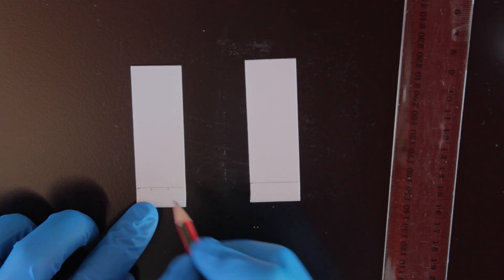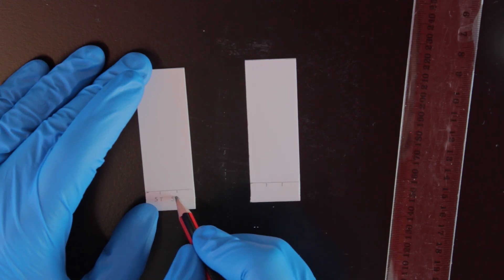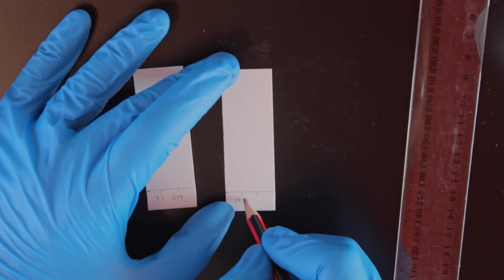Mark and label two positions along each line to spot your samples on. We've labelled the standard solutions as ST and SM and our product samples as MT and MM.